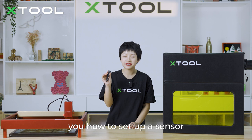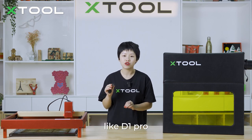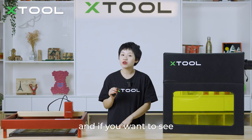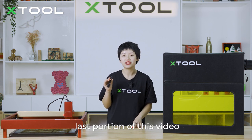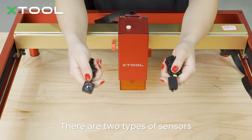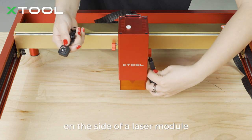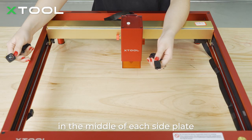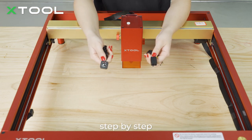Now I'm going to show you how to set up a sensor on our D1 Pro. To use an open desktop laser like the D1 Pro, make sure that you use the enclosure together with the fire safety set. If you want to see how to set up a sensor on our M1, please check out the last portion of this video. There are two types of sensors: sensor 1 is for the side of the laser module, and sensor 2 is for the back side in the middle of each side plate.